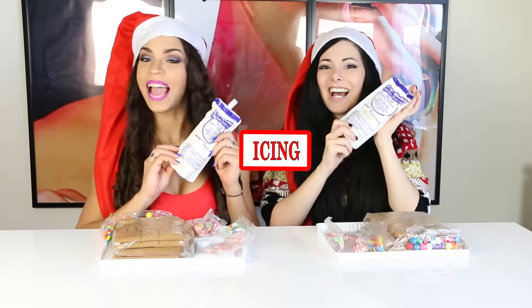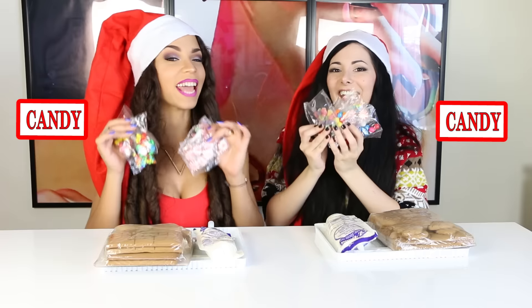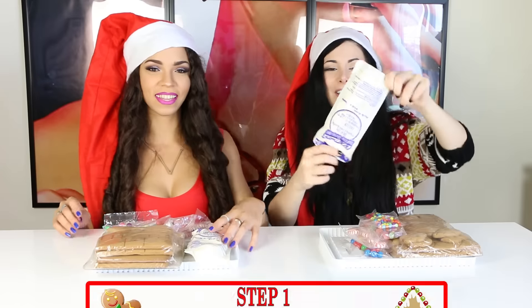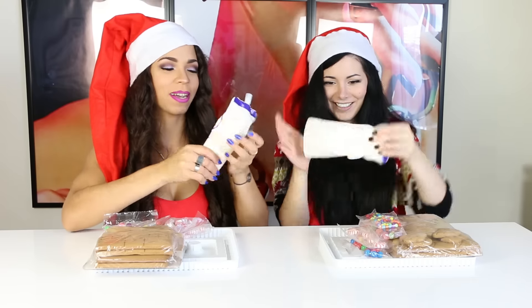We need icing, gingerbread pieces, and candies! Step one: massage the icing pouch for a minute! Let's massage this! I didn't think that I would be spending my days massaging icing in November!